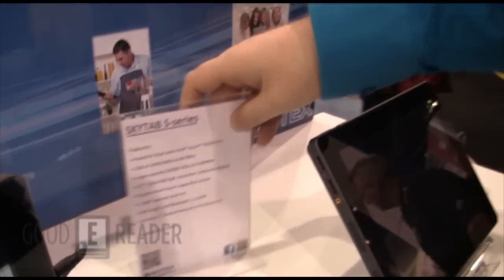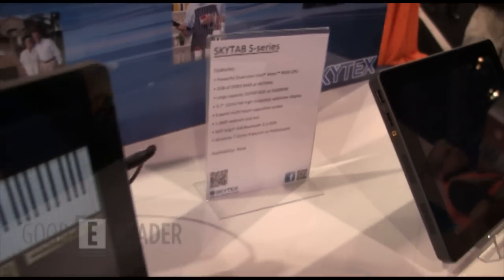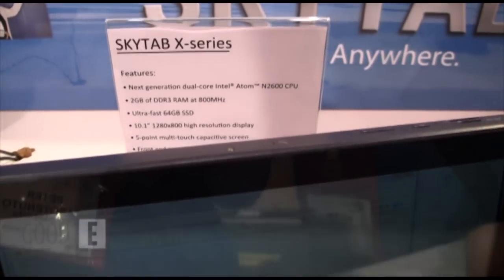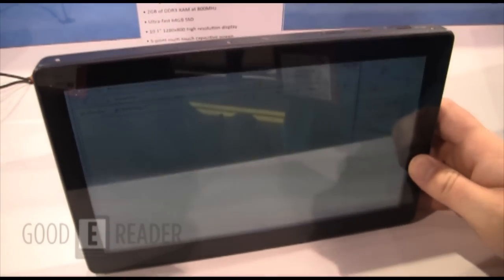Pretty excited about the SkyTab X series — this is their follow-up to the SkyTab S series. We're going to get our hands on it and do a full hands-on review. This is the new product the company has here at CES 2012. This is Michael from CES — everybody, take care.